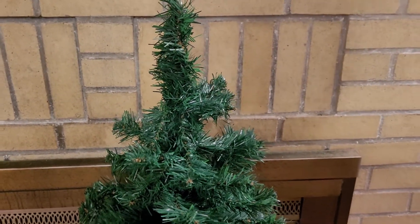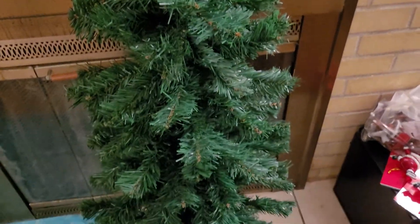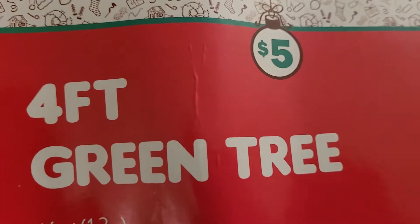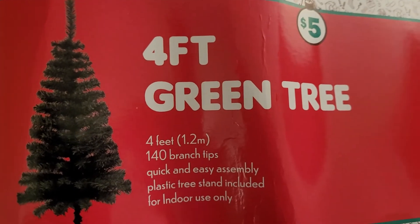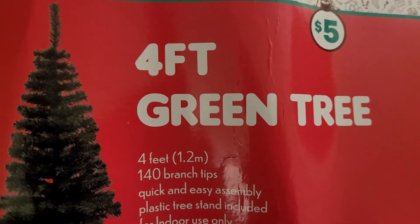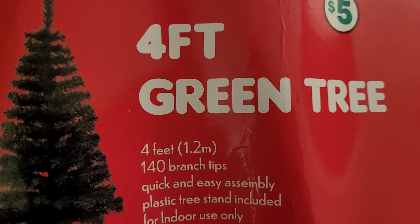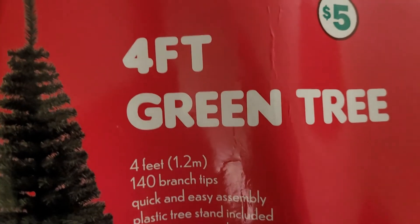Just in case you didn't know — I'm not sponsored by Five Below — I just felt that for those of us on a budget, or frugal or cheap like I am, this is a great deal. Once again, it's a four-foot green tree, only five dollars from Five Below. If you want to get it, you better hurry up because I'm quite sure they're going to sell out. Once I have the tree decorated I will come back and show you, but hey — stop playing and go get this tree! Okay, bye guys.